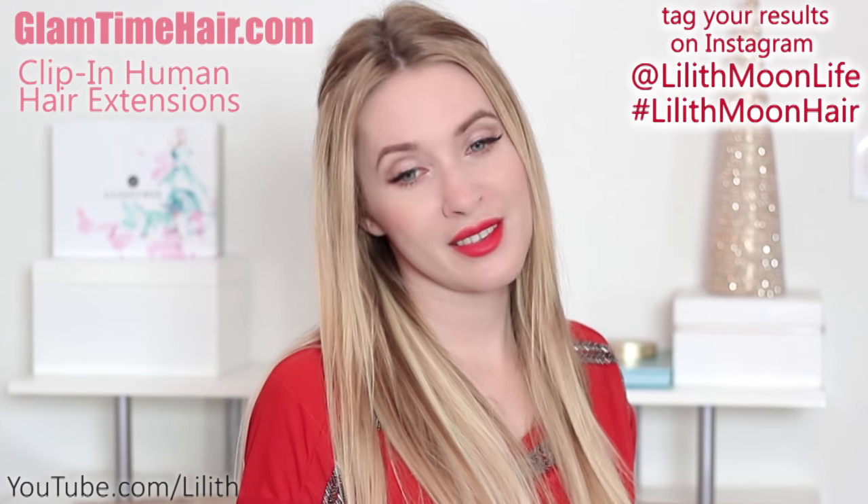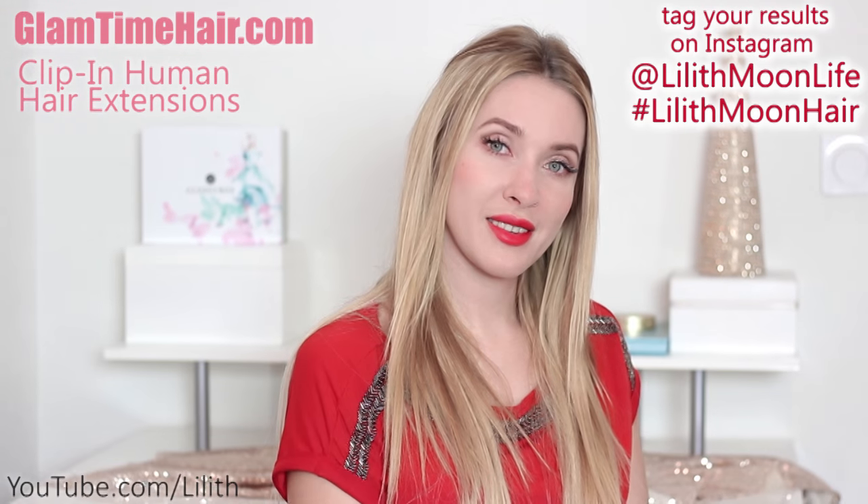If you enjoyed this video, give it a thumbs up and leave me a comment. I thank you very much for watching and I see you in my next video. Bye!